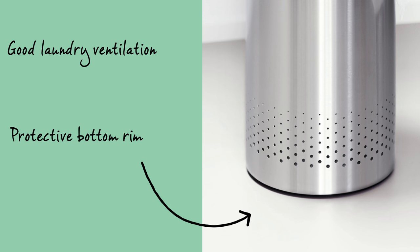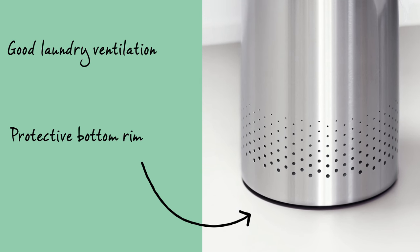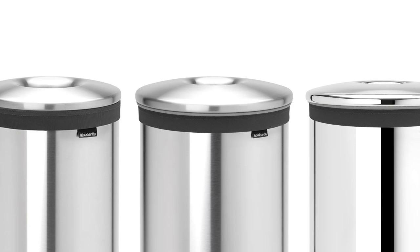The ventilation holes at the bottom will prevent the laundry from suffocating, and the plastic bottom edge serves to protect the floor. The laundry bin has a metal lid and is available in various different colours and sizes.